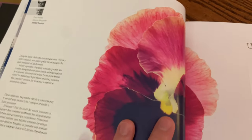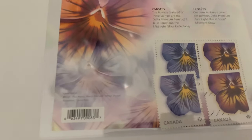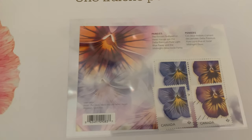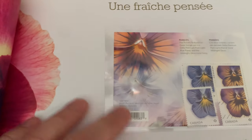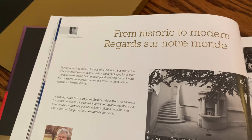Then we have the Florals — Flower for All Seasons. You can see there were two that came out here. My father has also included two that have been cancelled, so you've got the commemorative sheet and then two singles.